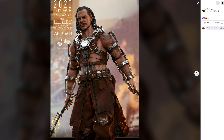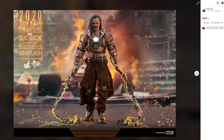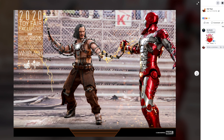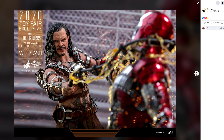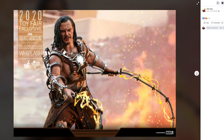Even so, that face sculpt is unmistakably Mickey Rourke as that character in the movie — I still think they could do way better today. This is almost old school and it's a cash grab with no new accessories, nothing new. If you want to add it to your collection and you have that Iron Man suitcase suit figure, it's a good time to add Whiplash to pair with him.